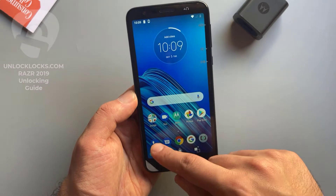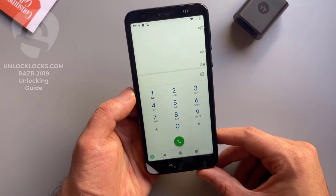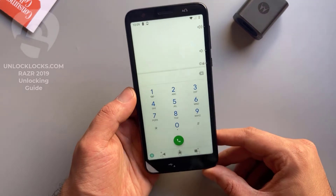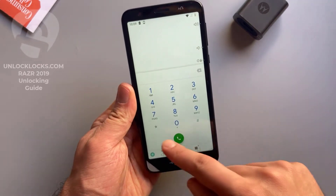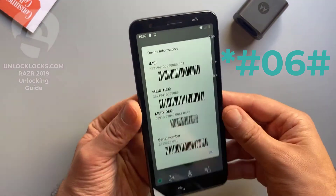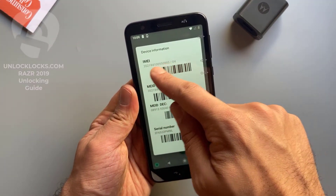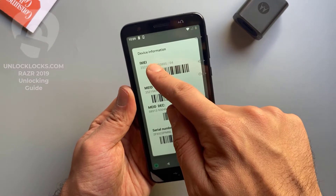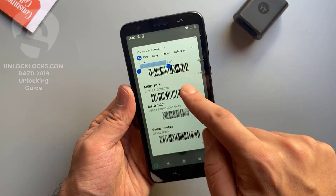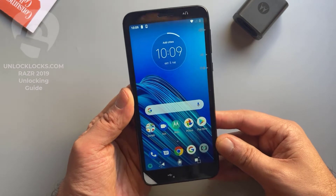Now let's go to the dialer to get the most important information about the phone, which is the IMEI number. This IMEI number is required to order the unlock code at unlocklax.com. To get the IMEI number we need to dial *#06#, then the IMEI number will appear on the display. This is the IMEI number — it is 15 digits. Let's copy these 15 digits.